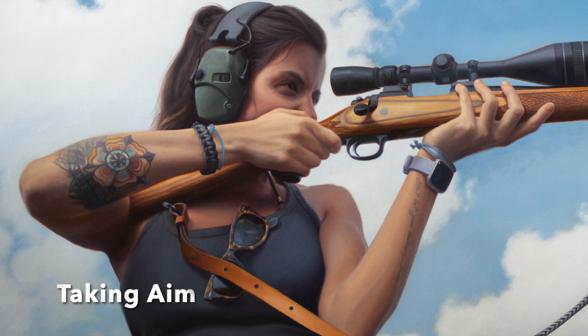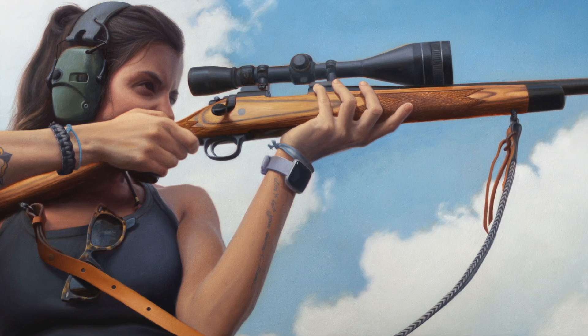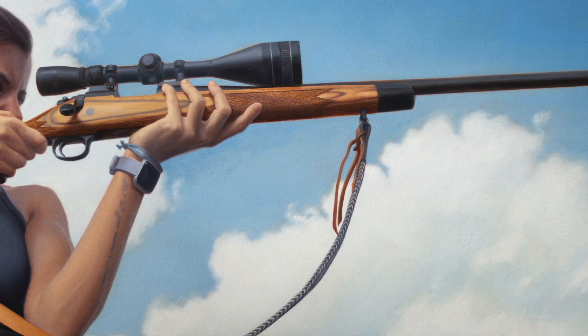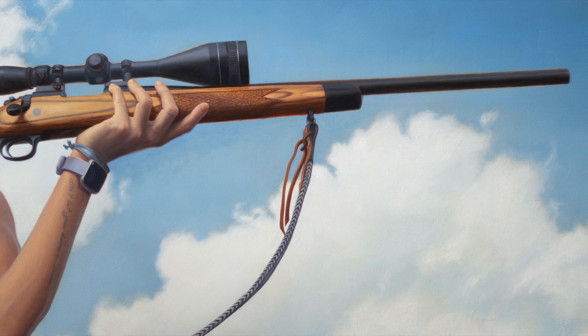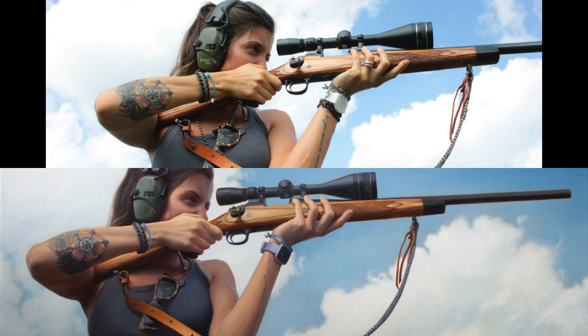This painting, titled Taking Aim, is an oil painting 24 by 48 inches. It started back in the spring of 2020. I had this photo that I took of my wife years ago and I always thought it would make a great painting.